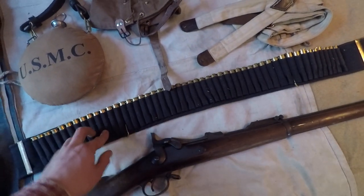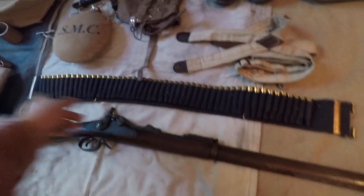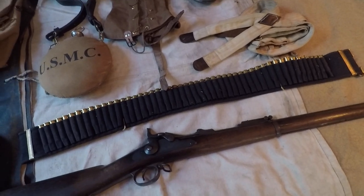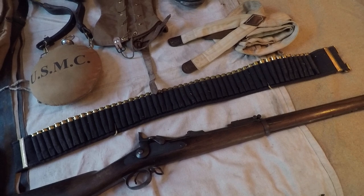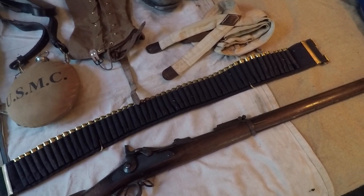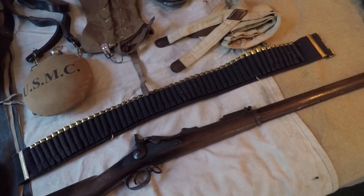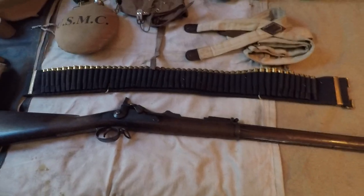The .45-70 cartridge belt, as well as the Krag belt — they sell both of them at What Price Glory. I think this was about $60. It's a nice belt.